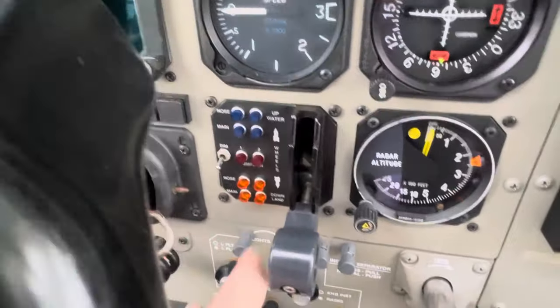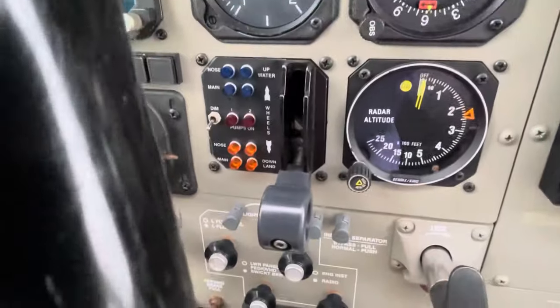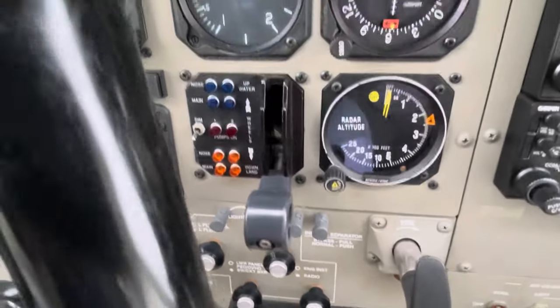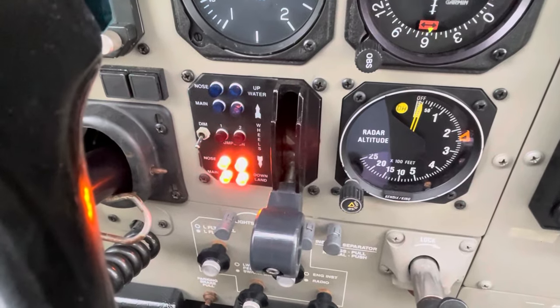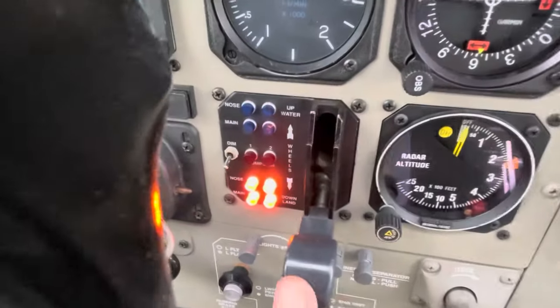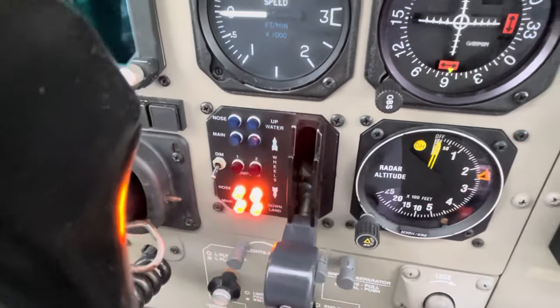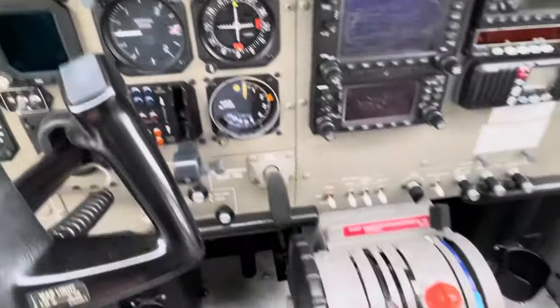We have four blue for water or four red for dirt, and these two lights here are when the hydraulic pumps are actually running. If I hit the master switch now, you'll see they both pressurise and then go out because there's no movement of the gear, whereas once we cycle the gear they'll be running the whole time it's cycling. I'll turn that off to save the battery.